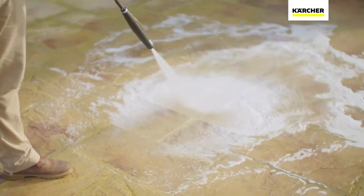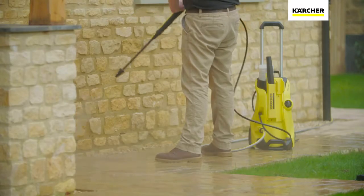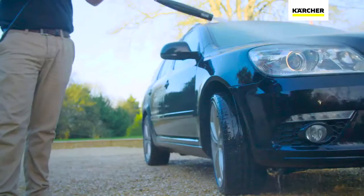It's perfect for cleaning any surface — from paving and decking, brick and stone walls, wood, plastic, and of course cars.